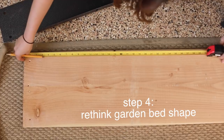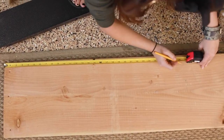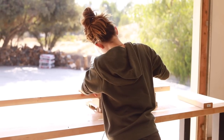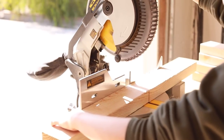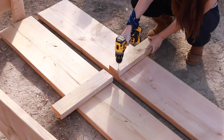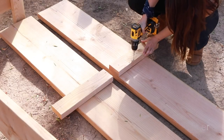We landed on creating a U-shaped bed, which was a little more challenging because we had to get a few more pieces of wood and adjust our measurements. I'll have all the measurements listed below along with our diagram. I do want to let you know neither of us knew what we were doing — this was our first time, so this is more documenting the process than a tutorial. What we're doing here is drilling the posts into the new pieces of wood with the new measurements.